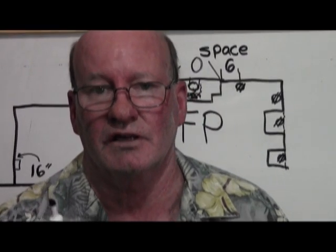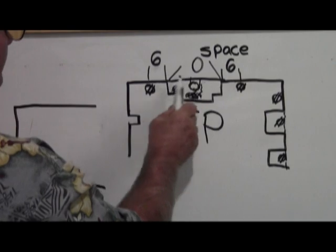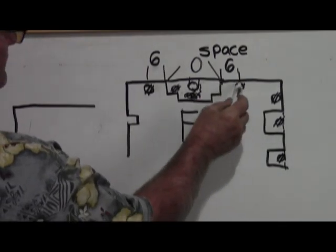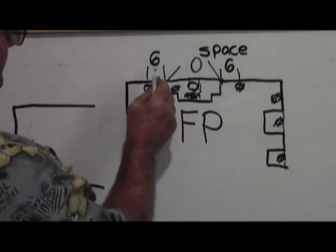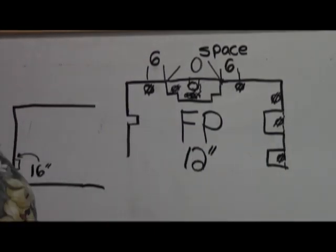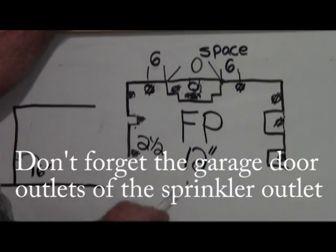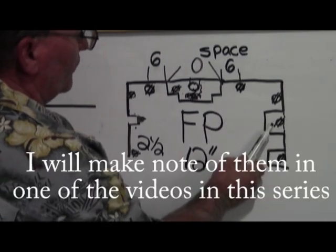Here's something you don't want to get tripped up on: you have to have a service outlet at the front and back doors — period. Also, a fireplace is not considered usable wall space. Basically, it's zero — it doesn't exist as wall space. From the edge of the fireplace you can put an outlet six feet away, and on the other side you can put one six feet away, satisfying your 12-foot rule. Personally, I would put them within a couple of feet because around the holidays you might want to plug something in on the mantel.